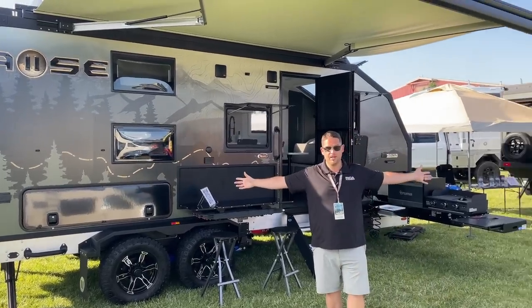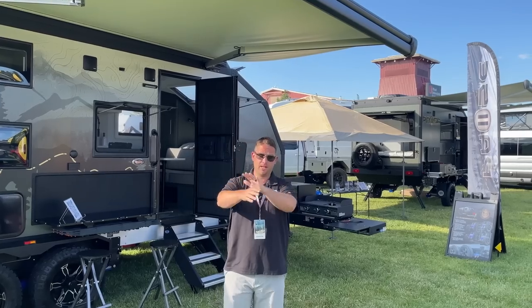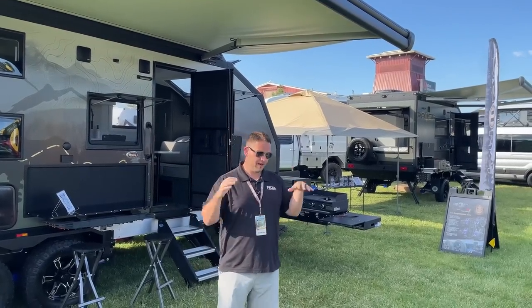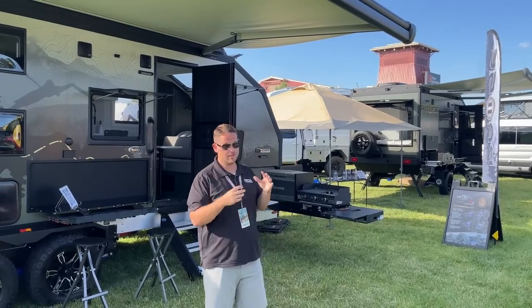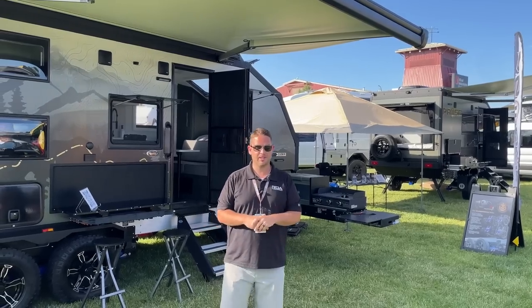These two new trailers behind me have never before been seen — this is the very first time you're going to be seeing them online, on video. Everybody's been walking through these, kind of oohing and ahhing. A bunch of people are like, 'These are the coolest trailers I've seen at the whole show.'